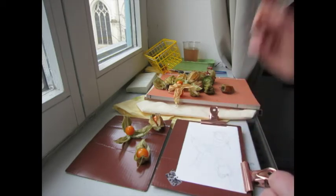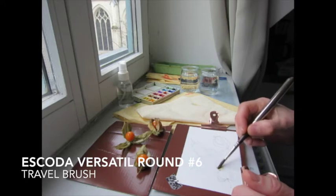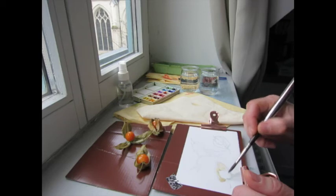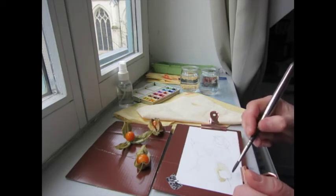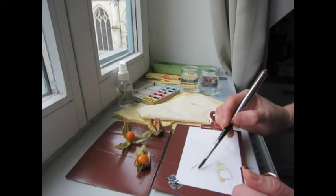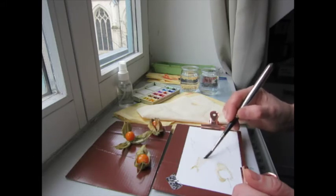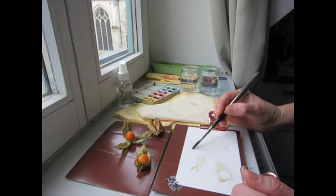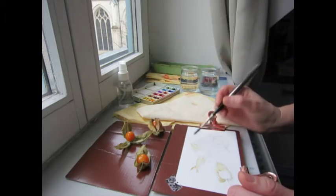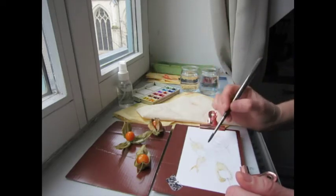I'm going to set up my palette now. I'm painting these tiny fruits that I got at the French supermarket the other day, starting with raw sienna. These are called physalis — I had never bought them before, but I'd seen them for sale in a square in Montreal of all places. These particular ones come from Peru.